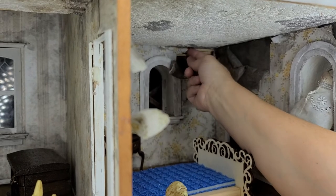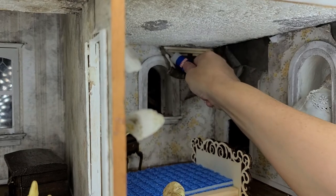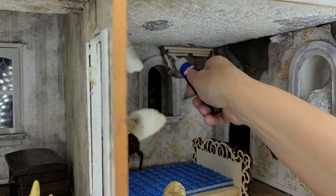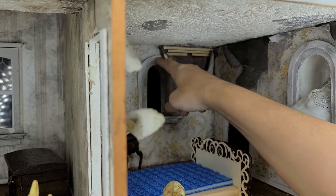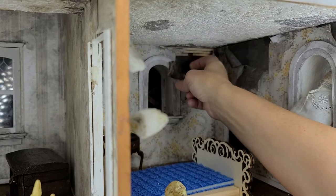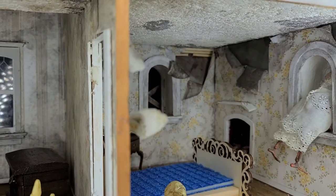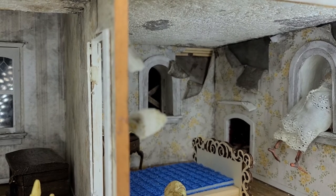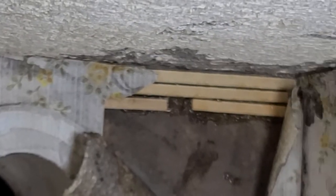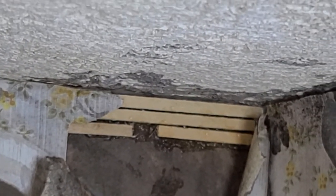Now that that's done, I can take this part of my wallpaper and glue it back in place where I want it to be. You want to continue that all the way down. I'm going to pause so that I can get it installed without having to move the camera around, and then I'll show it to you when I'm done.